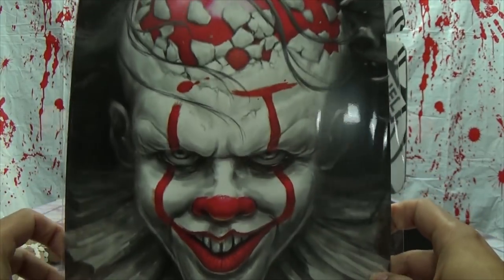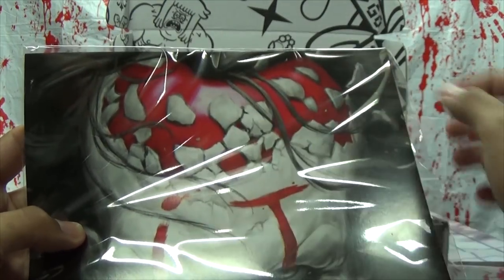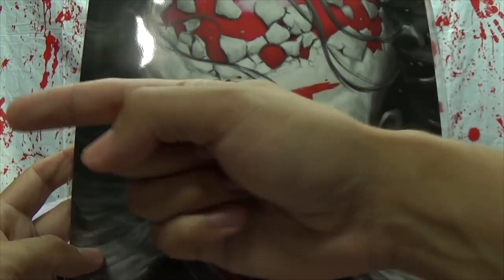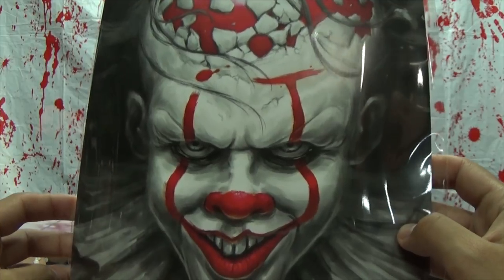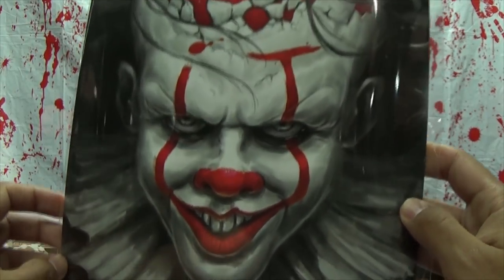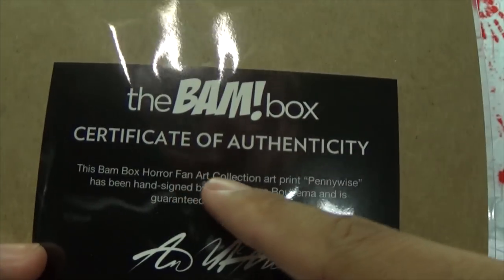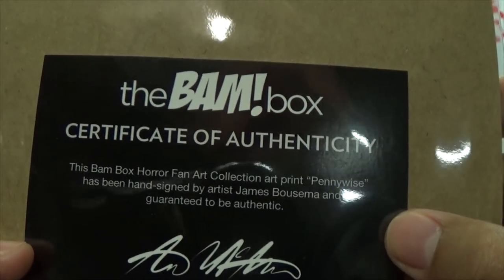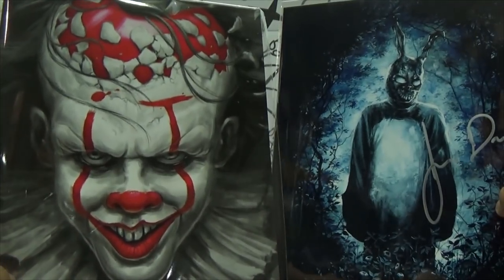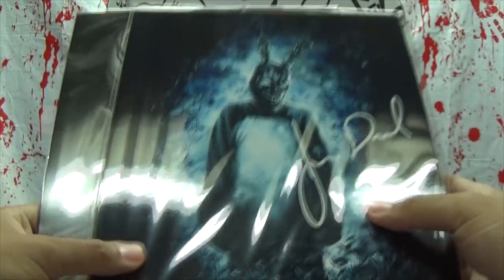And a print of Laurie's favorite movie character of all time — Pennywise! That is actually pretty cool. Oh look, it's a head, it's a balloon — because they all float! She's looking away right now; she doesn't even want to look at the picture. Pennywise loves you, he just wants to be your friend. This is also signed — fan art collection print, Pennywise hand-signed by artist James Bausma.